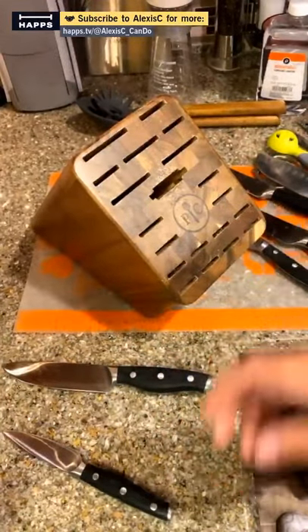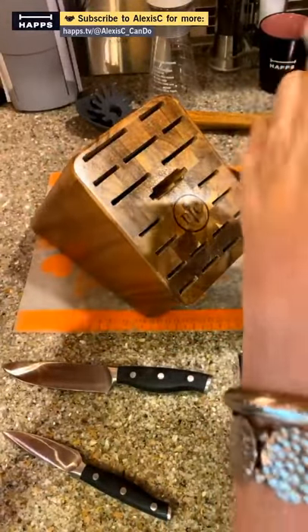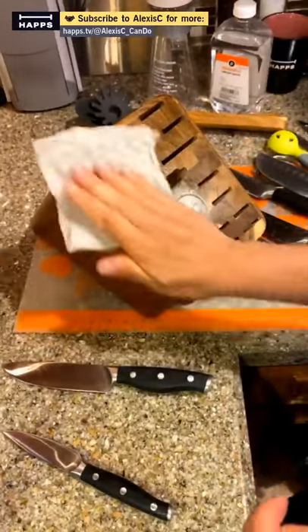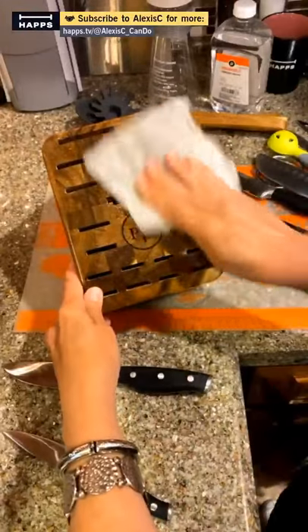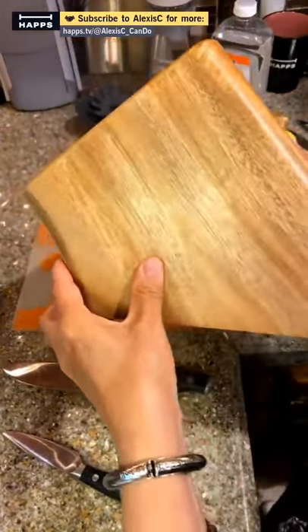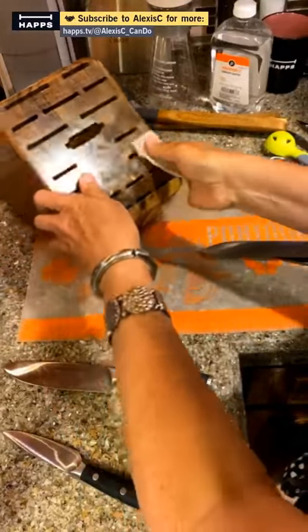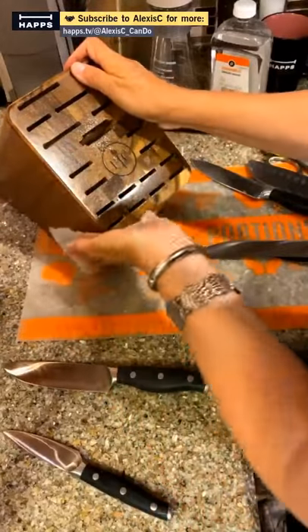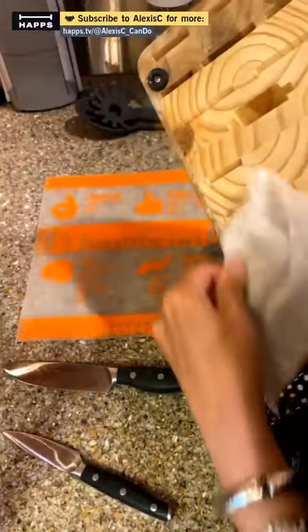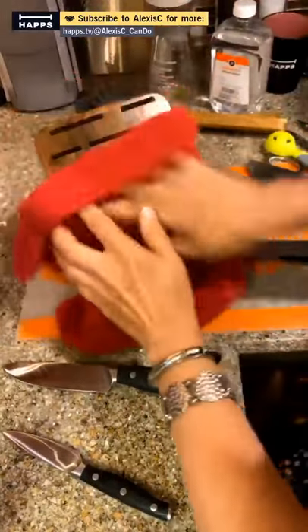Now we're going to oil this knife block. Just put a little mineral oil on the towel and rub it right in. You can see it's looking really nice now. You can see in the back areas it was quite dry. Oil it down really nicely and it's going to look great on your countertop — like a brand new knife block. Then get your dry towel and wipe it all off.